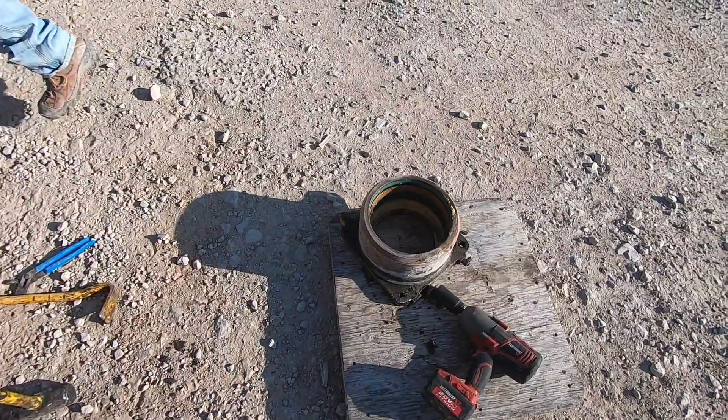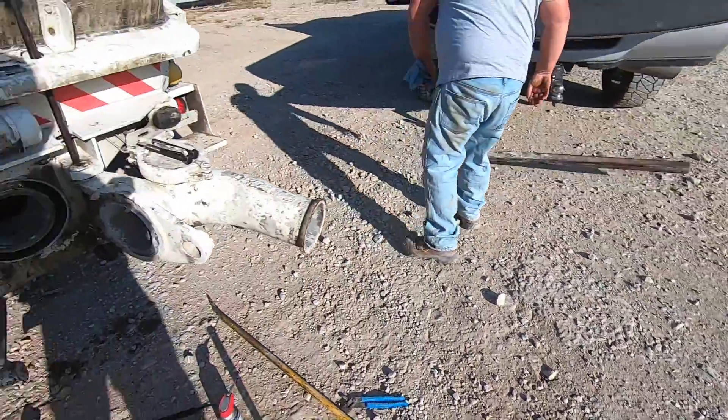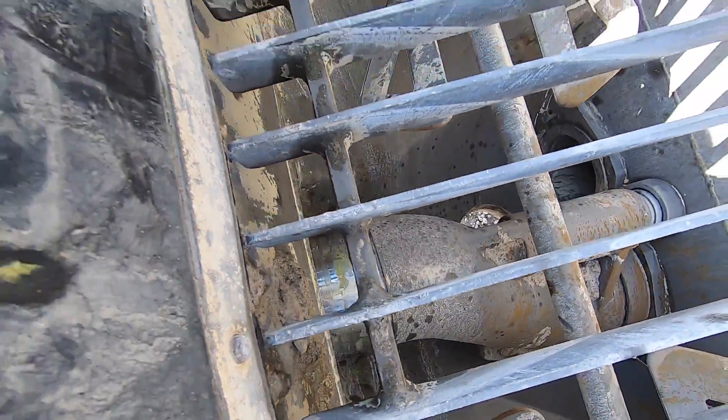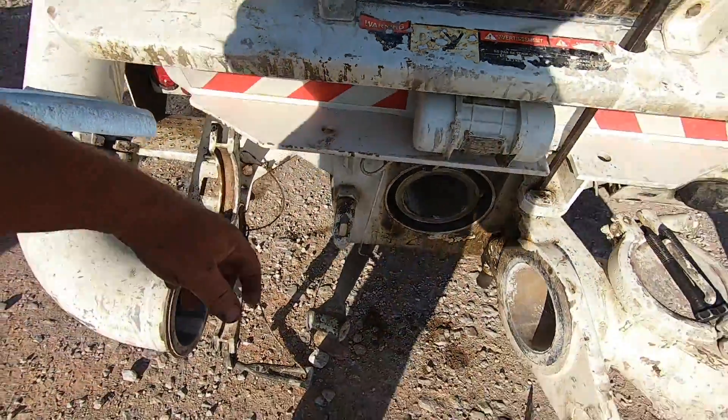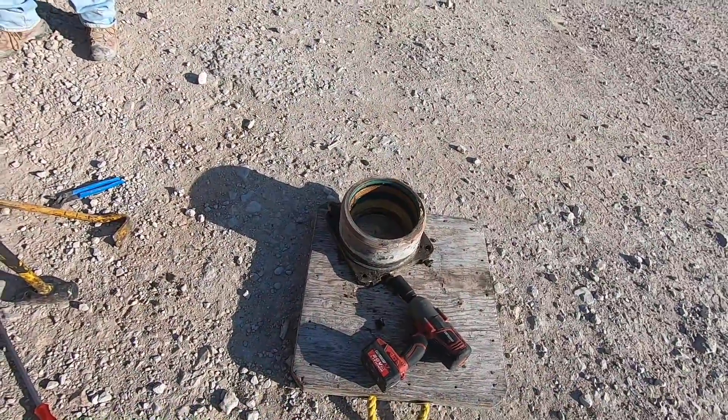Pretty happy with how the seals look. We're going to go ahead and replace them since we've got it out, but the chrome ring looks really good — it's not scarred at all, doesn't have any grooving or anything. So we're going to leave it alone. We'll just put new seals in, clean this out, and re-grease it.